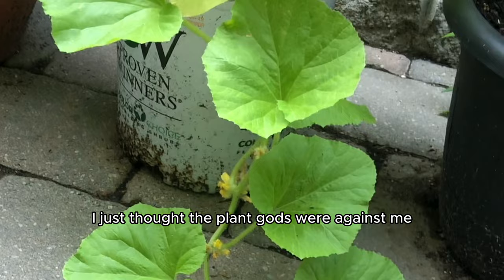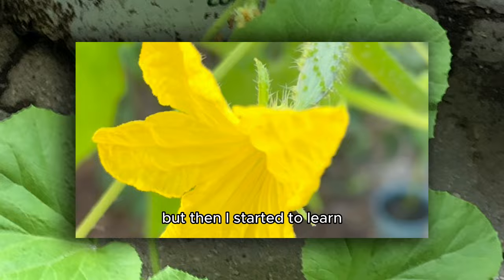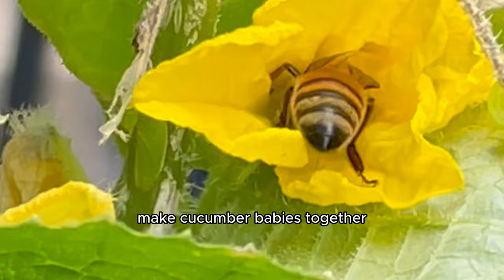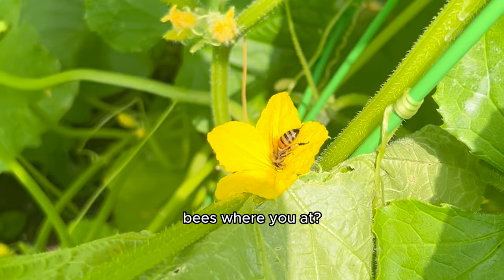I just thought the plant gods were against me at this point and I almost gave up. But then I started to learn more about what the yellow flowers actually mean — how some are male and some are female and they actually have to pollinate each other in order for the cucumbers to grow. They basically make cucumber babies together with the help of pollinators that I apparently wasn't getting enough of in my garden. Bees, where you at? And butterflies, come on.